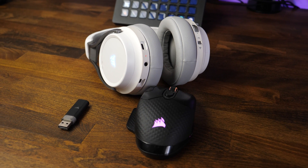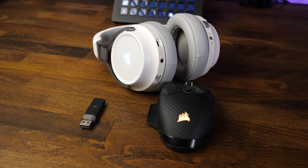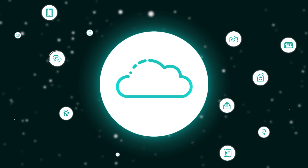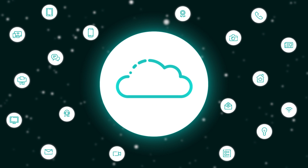Corsair's Slipstream technology allows you to connect multiple devices to a single USB receiver, and today we're going to walk through the process of setting that up together. This video is going to be short and sweet, but there are a few things we're going to need before we get started.